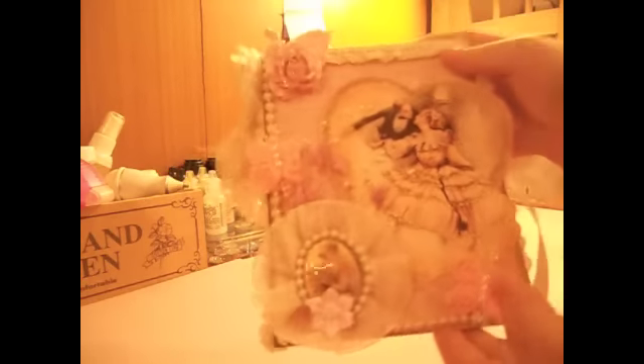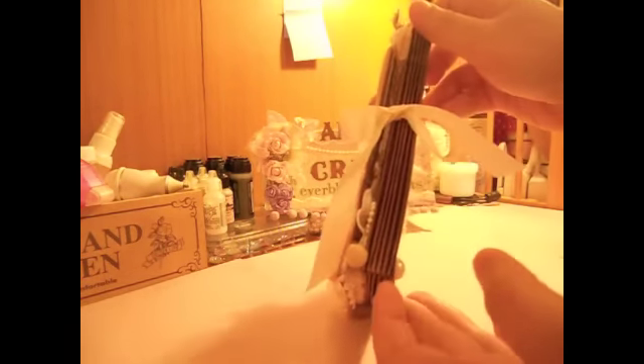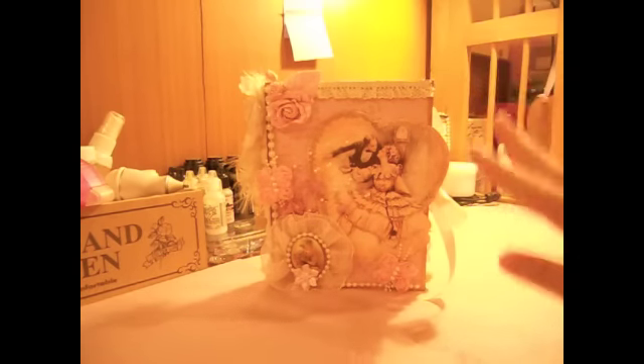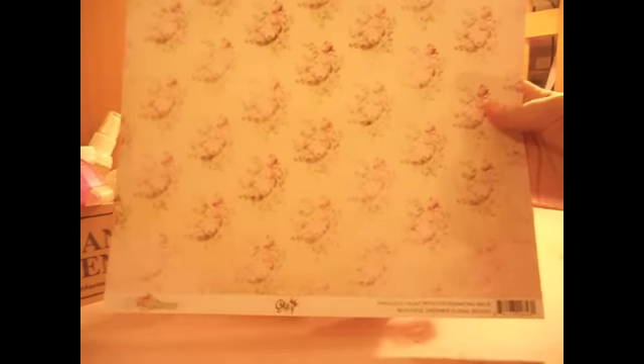After I built the box, I used some craft cardstock. I brushed vintage photo distress ink all over to make it look old and vintage, and then I covered the front and back and also the inside with this paper. This one is from Glitz Design and it's the Beautiful Dreamer collection.